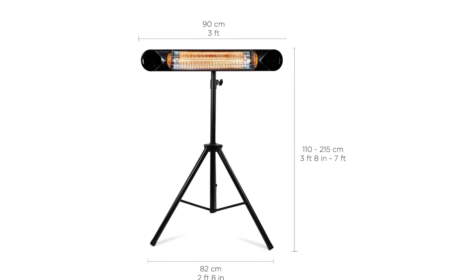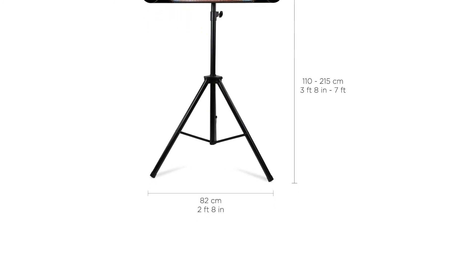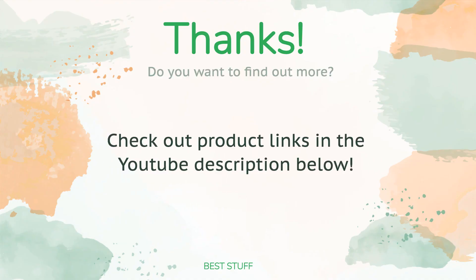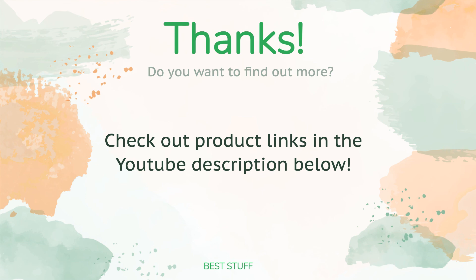Thanks for watching and hope you liked it. As always, all the links to the products will be in the description below, so if you want to find the best prices and more information that we might not get a chance to mention in the video, be sure to check them out.